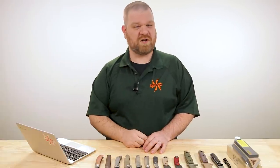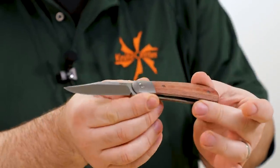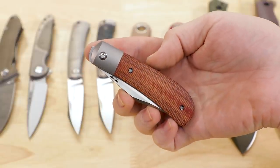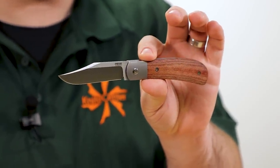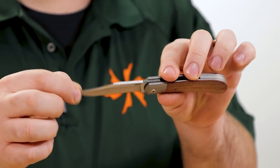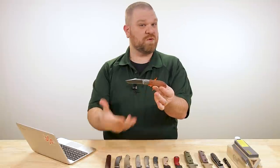First thing up this week, we're starting off the year right with a couple of new exclusive drops. First and foremost, new Enrique Pena's X Series Lanny's Clip with our exclusive burnt orange canvas micarta. This comes in at about $274. Got that M390 blade, just over three inches — about three and an eighth — two-tone finish, satin grinds on the blade itself.